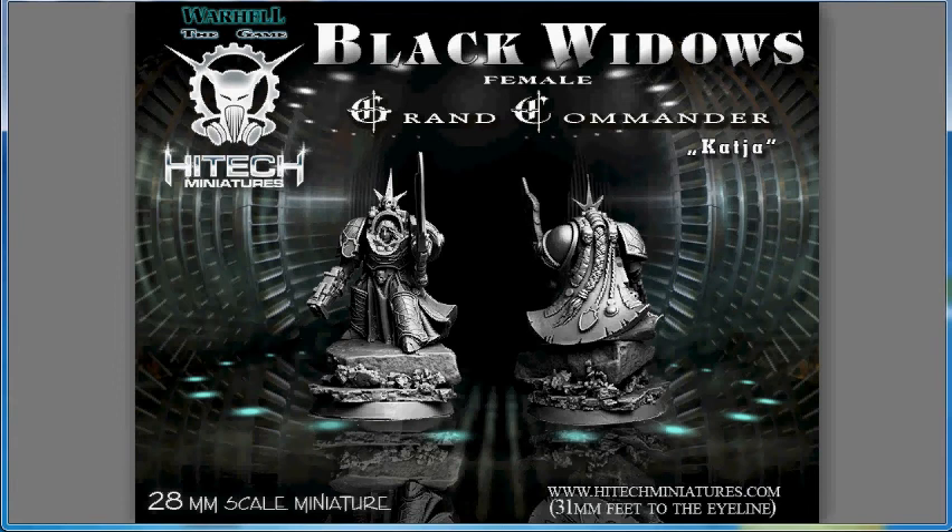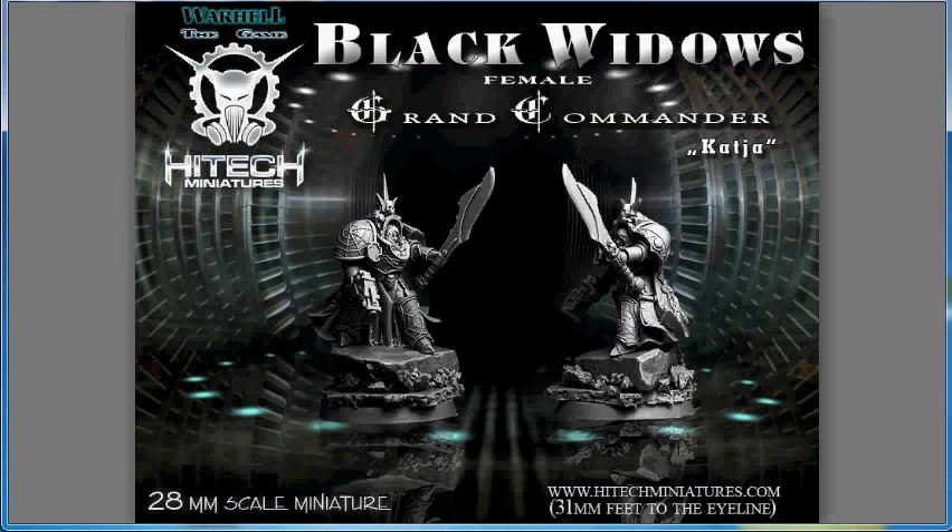High-Tech Miniatures gives us a figure that a lot of gamers have talked about in the 40k forums — the female Space Marine. What they've given us is the Black Widow's female Grand Commander. This is very, very Space Marine — in fact, it would be hard to tell it's female until you look at the long hair coming out the back. It is highly detailed, as you'd expect from a High-Tech miniature, and this commander will set you back 16.5 euros.